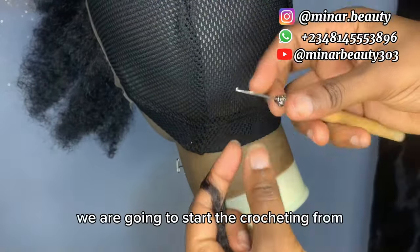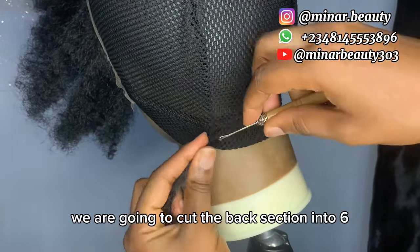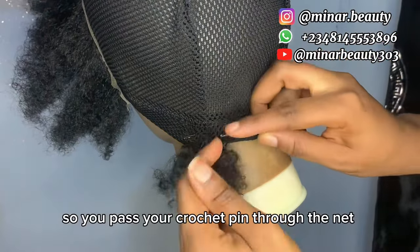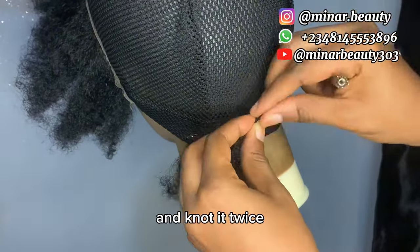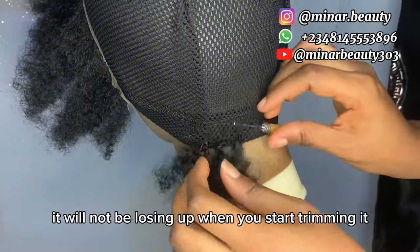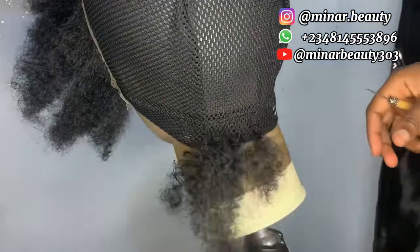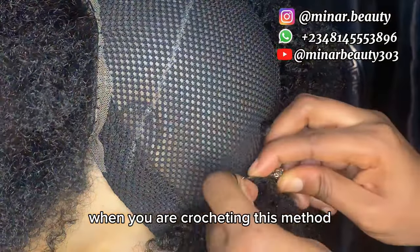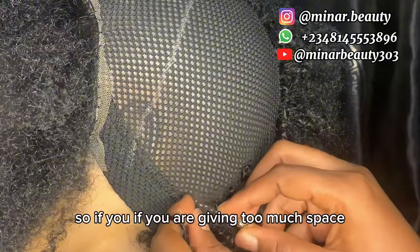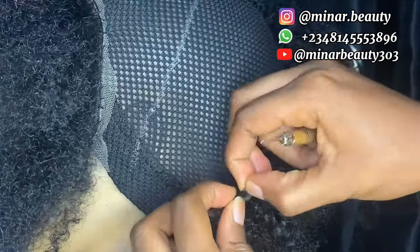Back to the tutorial — we are going to start the crocheting from the back section. Unlike the front section that we cut into four equal parts, we are going to cut the back section into six equal parts so that one pack will be enough. Pass your crochet pin through the net, bring out small pieces of hair and knot it twice. Make sure you are knotting it twice and use your hand to secure it so that it will not loosen up when you start trimming. Make sure you are not giving too much space when using this method because the more you trim it, the more the net will show.